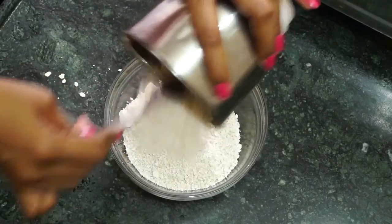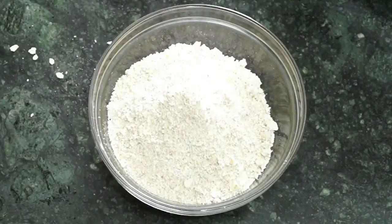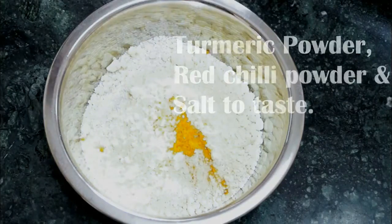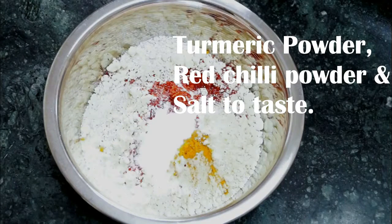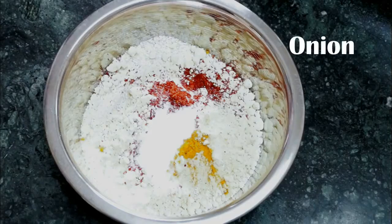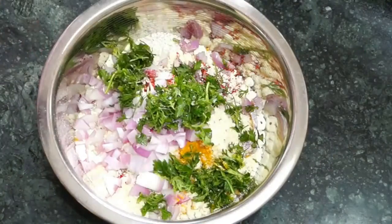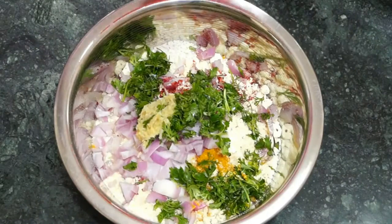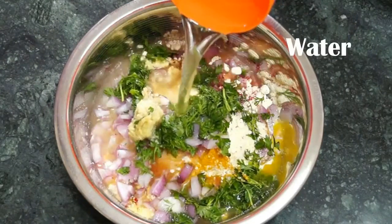Now transfer it to another bowl in which I'm going to add all the rest of the ingredients: some gram flour, turmeric powder, red chilli powder, and salt as per your taste. Then add some chopped onion, coriander leaves, ginger paste, and some water to make the batter.